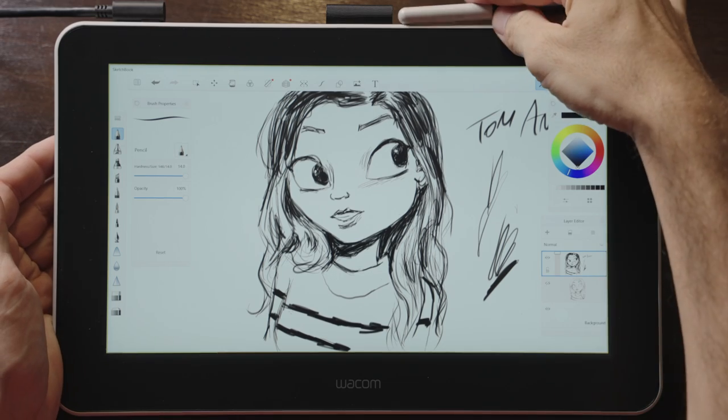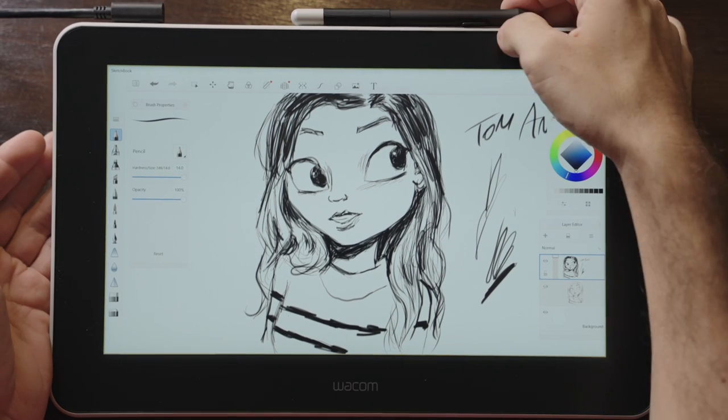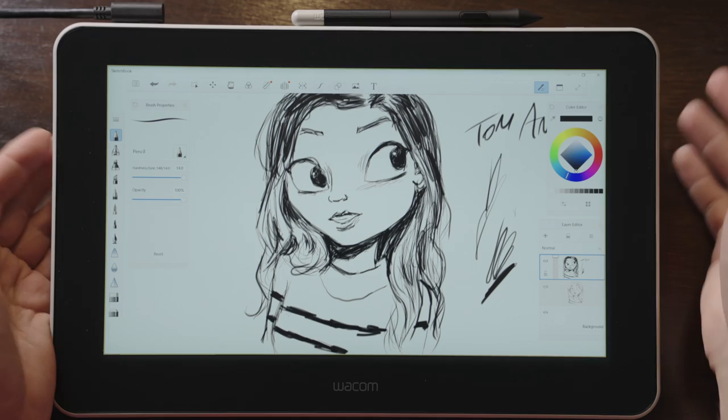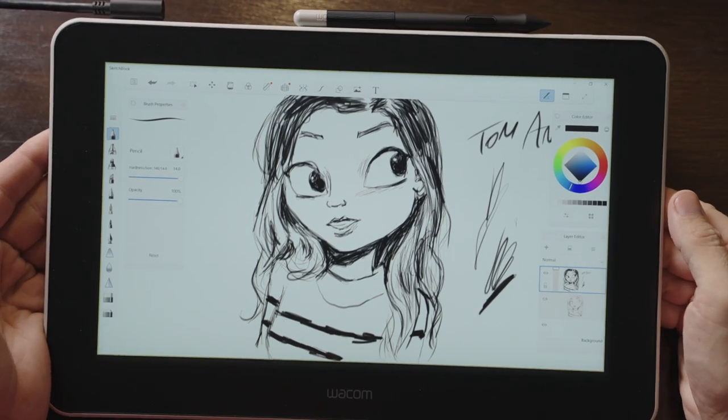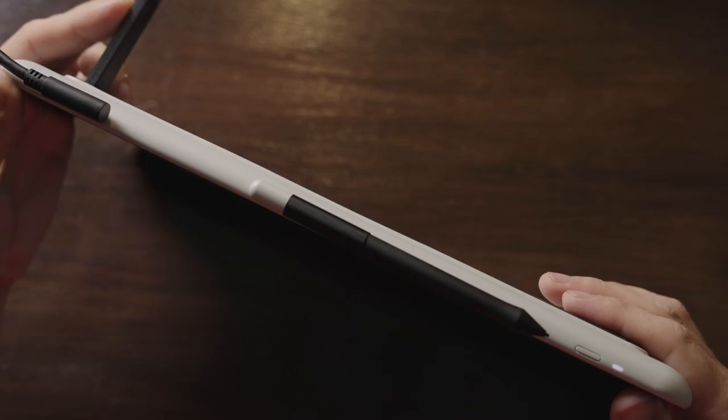So what are the good things about this pen display? The built-in pen attachment — I really like. I also like that single cable for both the data, power, and video connections. It just makes a nicer, cleaner setup. And I like those built-in legs.